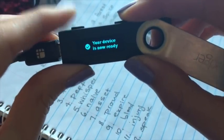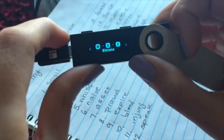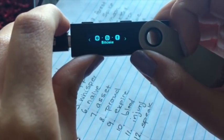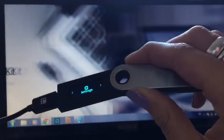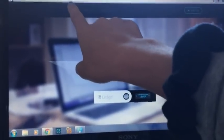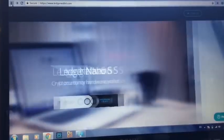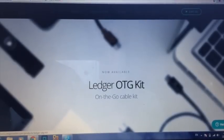Now that it says your device is ready, click both buttons at the same time. Now it's time to download our wallets. You go to ledgerwallet.com and get started from there.